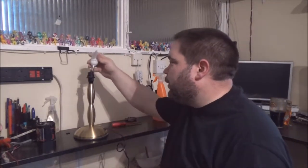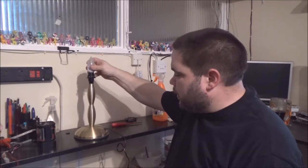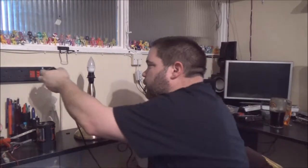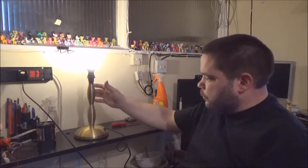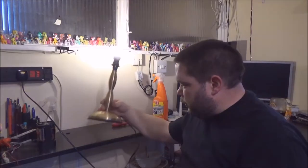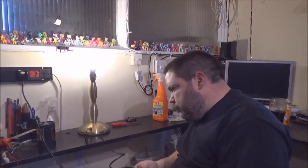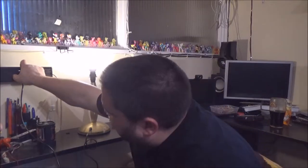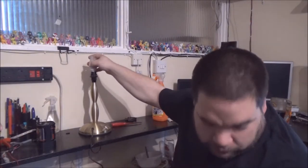One bulb — pop that in there. Are these touch lamps? Because I've just realised there's no on/off switch. No, it's not a touch lamp, but it does work. Someone changed the cable on this — well, I can't imagine they have. So we're good. I'm happy with that. Just got to do the same with the other two.